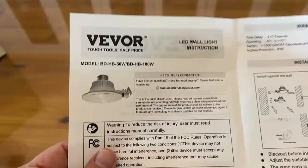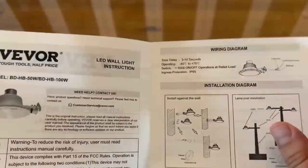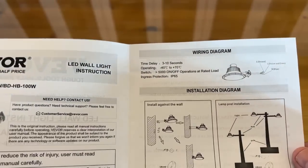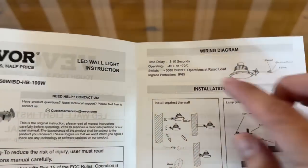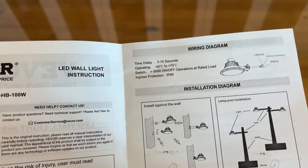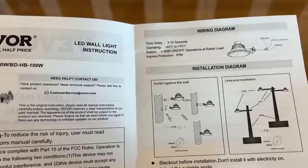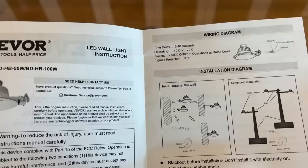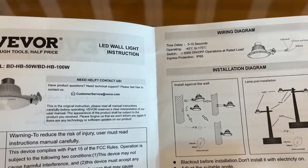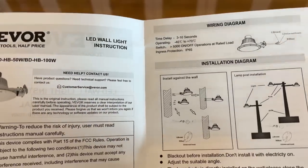They have very straightforward user manuals and instructions. You can see just one simple page with straightforward diagrams. This says there's a 3 to 10 second time delay, operating in negative 40 degrees Celsius to 70 degrees Celsius, with 5,000 on-off operations rated load. And it is IP65 waterproof. So this is really a fantastic device when it comes to being very waterproof.